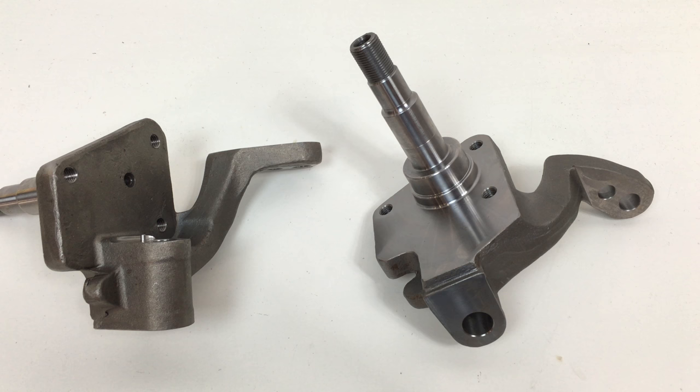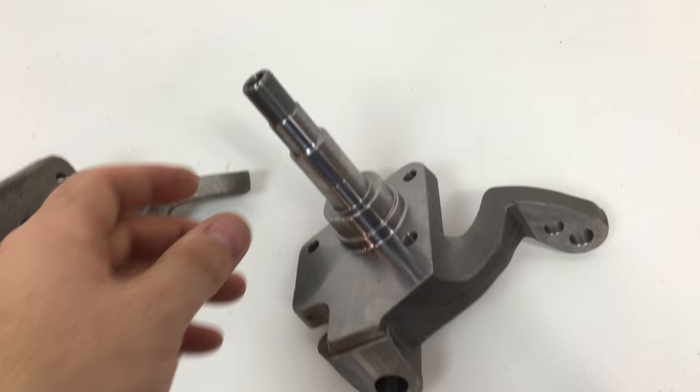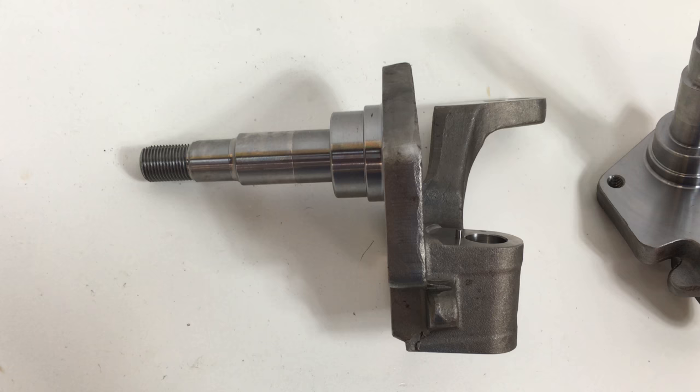Here we're talking about our two and a half inch drop spindles for King Pin and Link Pin applications, 49 to 65 Beetle and Ghia. These are a forged spindle — don't get them confused with a forged spindle shaft in a cast body. This is a one-piece design; everything is forged chromoly, then machined.